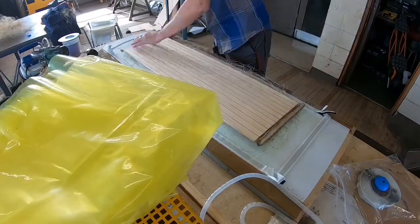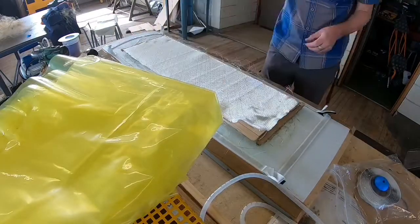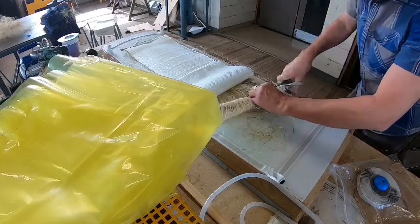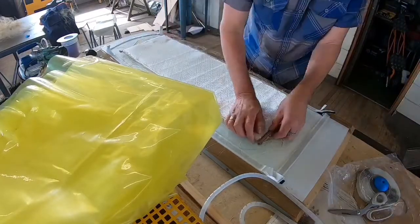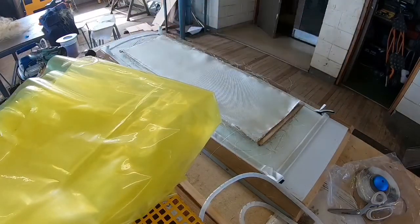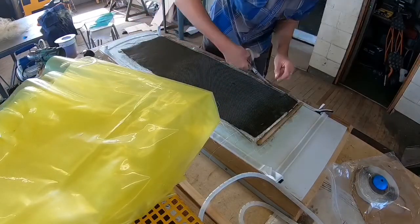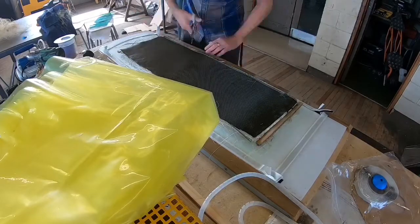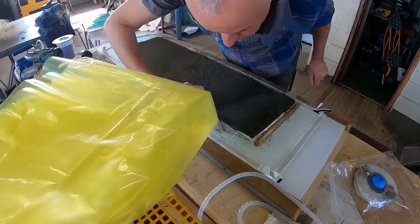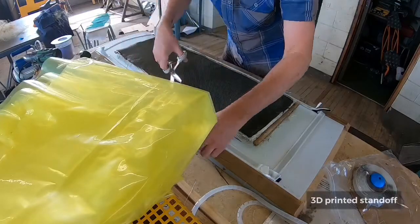It's just two layers of glass going on top of the flax — some biaxial and unidirectional — and then just repeat it again on the other side. Just some unidirectional carbon fibre on the bottom to give it a bit more strength, because this is where it's going to flex quite a lot. Just trimming it up so you get no fibres through the vacuum bagging tape.